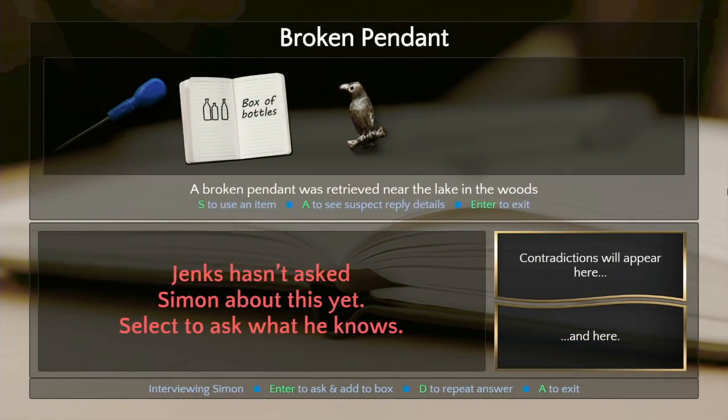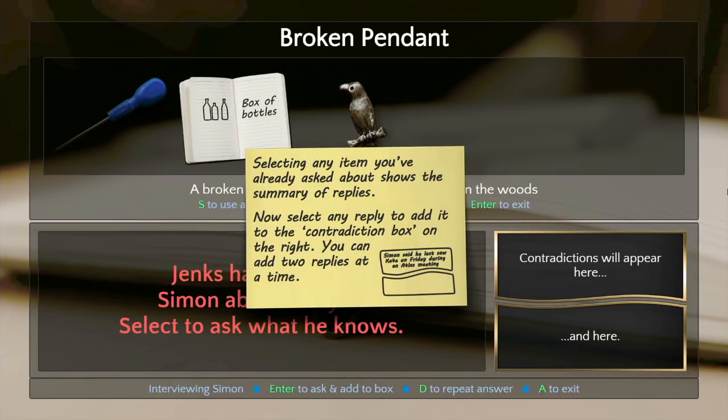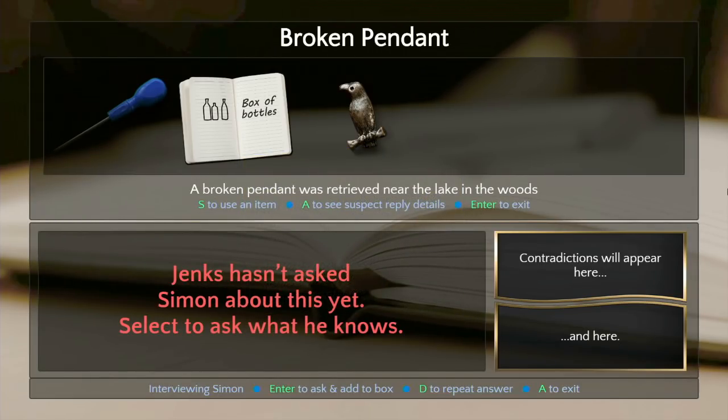No more making fun — it's interview time. First interview. When we've heard the reply I can see a summary, and if I want I can add it to the contradictions box on the right. You can put two replies at once, find two contradictions, and if they go green, sit back and watch Jenks interrogate your interviewee. The light is green — confession's clean. Let's start with the box of bottles.